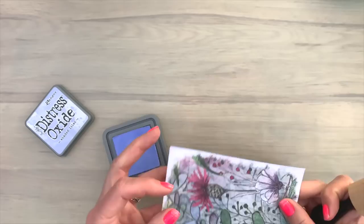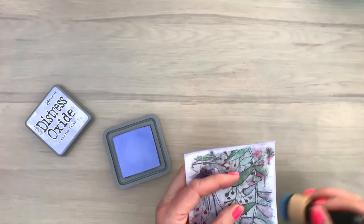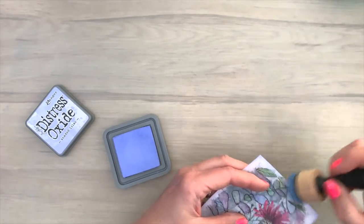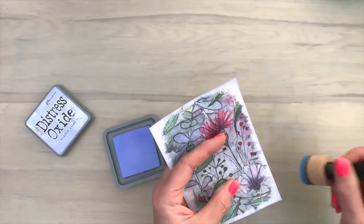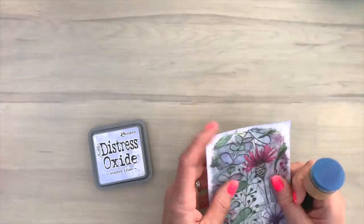Now I'm going to ink the edges. And I'm going for a soft look, so I just ink it in my hand and go over the edges with the ink blending tool. Going over it like this is a really quick way to add some ink to your card and get rid of that super white edge, making the color a little bit softer.